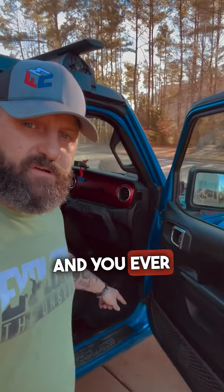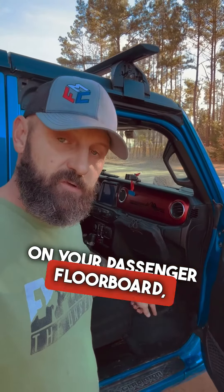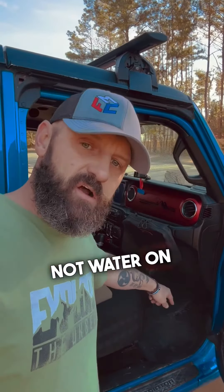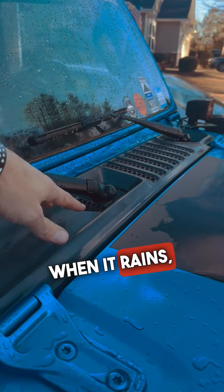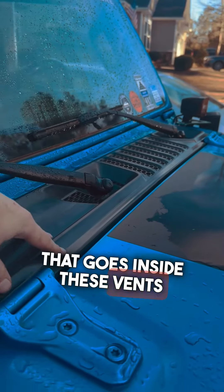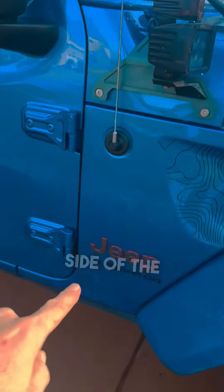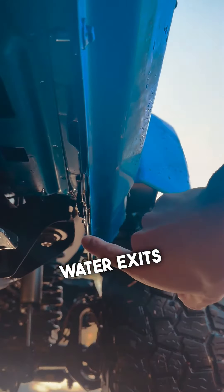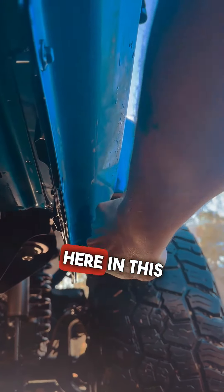If you're on a Jeep and you ever end up with a soggy carpet on your passenger floorboard — not water on your floor mat, but actually soggy carpet underneath your floor mat — I'm going to show you why. When it rains, all the water that goes inside these vents goes down a channel. That channel goes down the side of the body, and that water exits via these spots right here in this pinch seam.